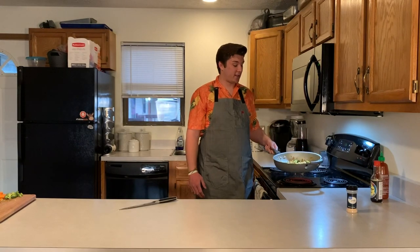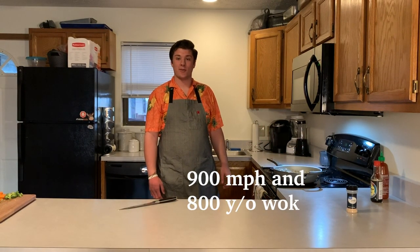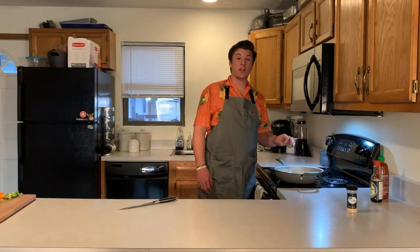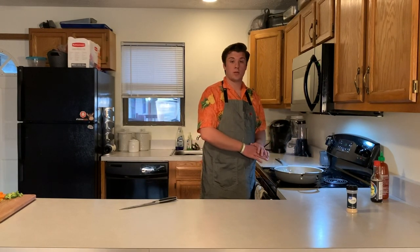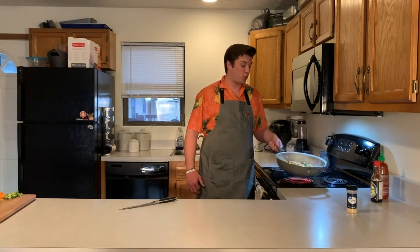In restaurants it takes about three seconds to make because they have a wok at about 900 degrees Fahrenheit and the wok is like 800 years old. It's also really good for meal prepping — you can just make more of this. It's an easy recipe, you can double it, put however much you want in it, put it in a big Tupperware and you can use it throughout the week.